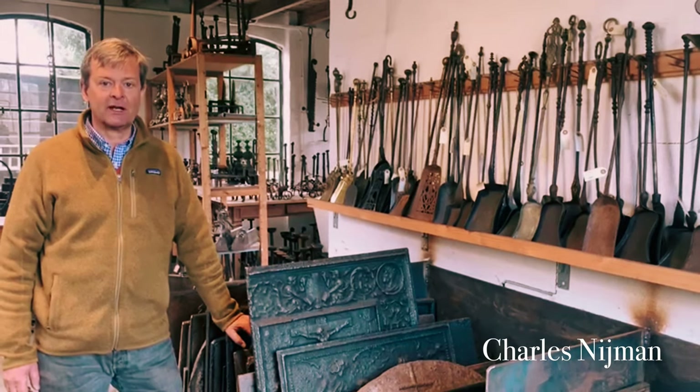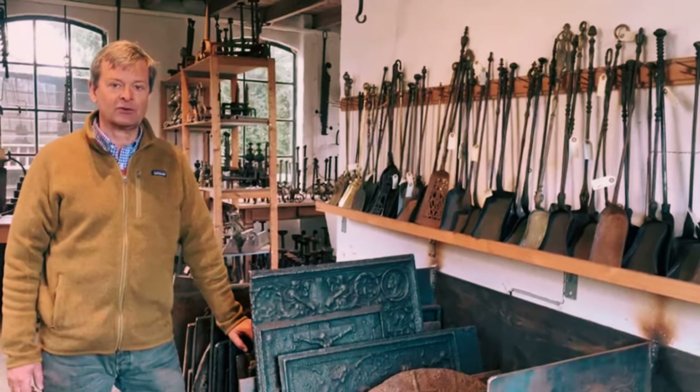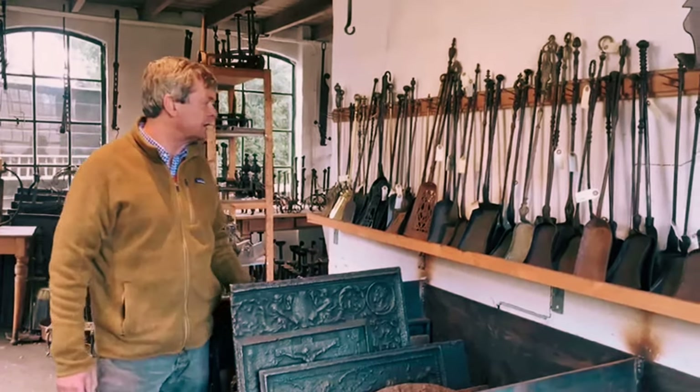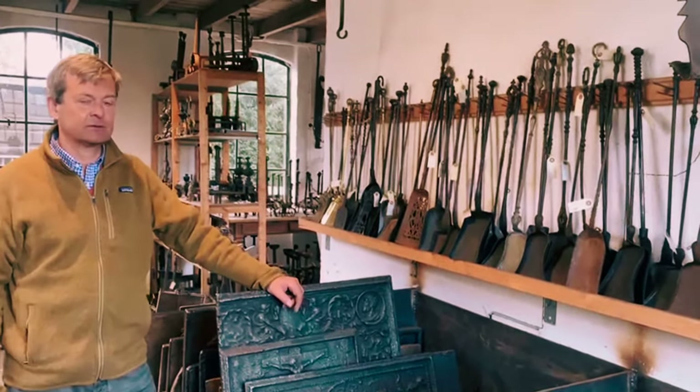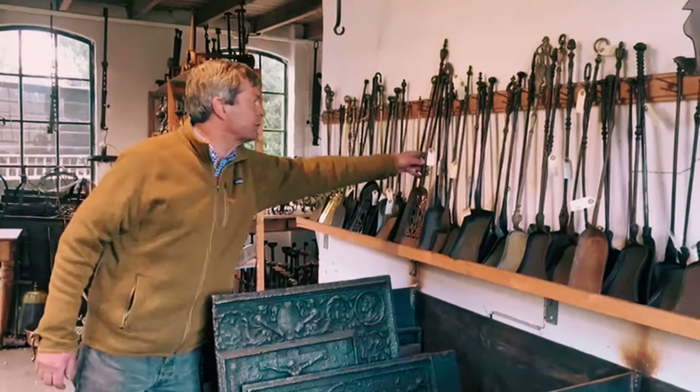Hi, I'm Charles Lyman. I want to explain the different fireplace shovels that we sell — antique fireplace shovels — and what their aspects are, the pros and cons.